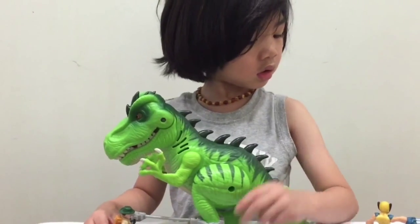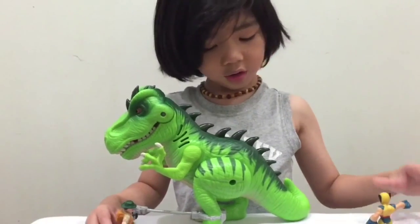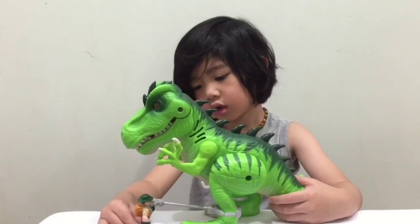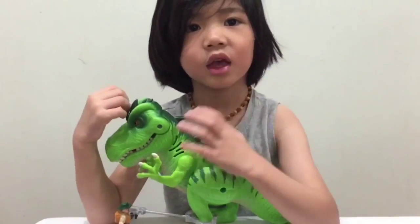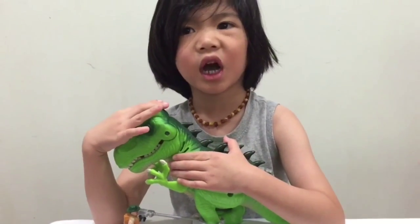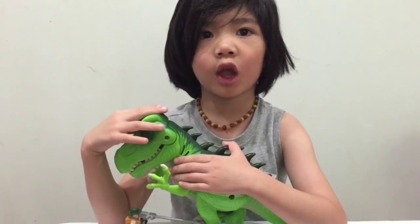Just a dinosaur? Yeah. I think I like it. Please subscribe and leave in the comments what you like the best.